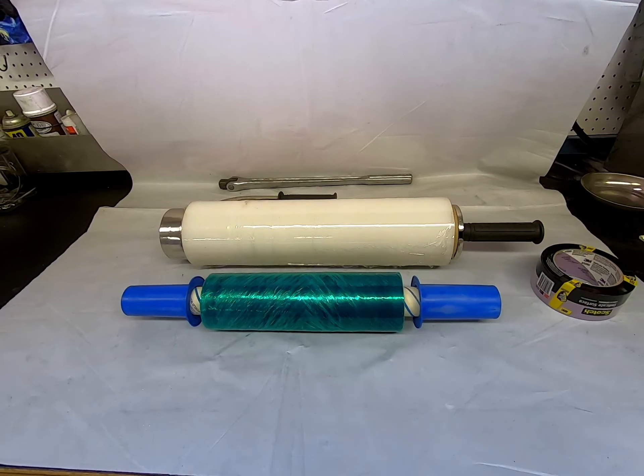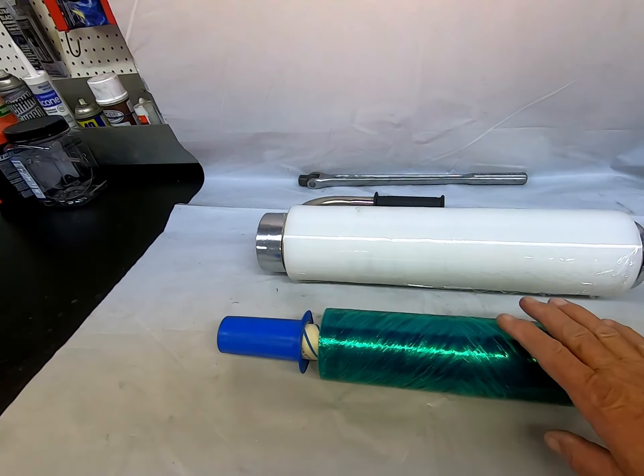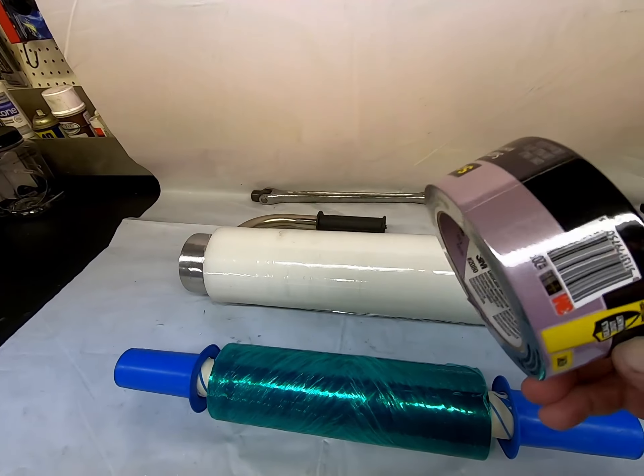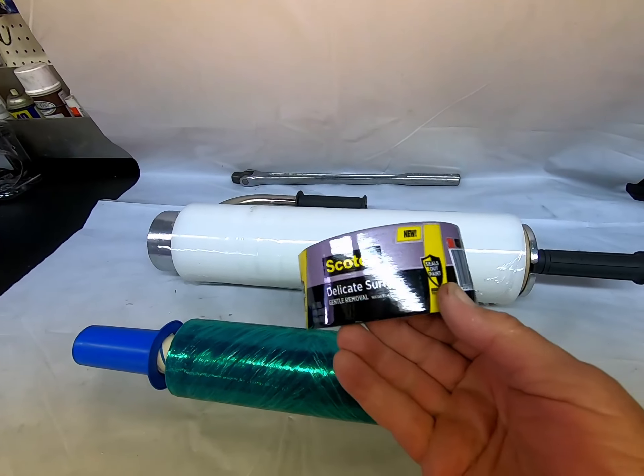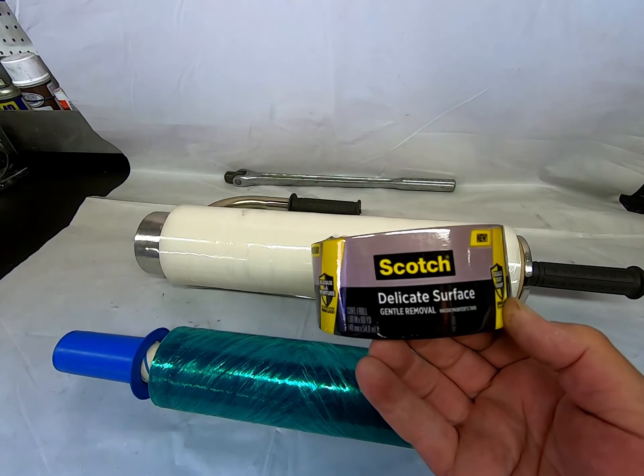What we have here is shrink wrap — two different types — and you have Scotch delicate surface tape for general removal. You kind of use it along the edges. This is what you have.